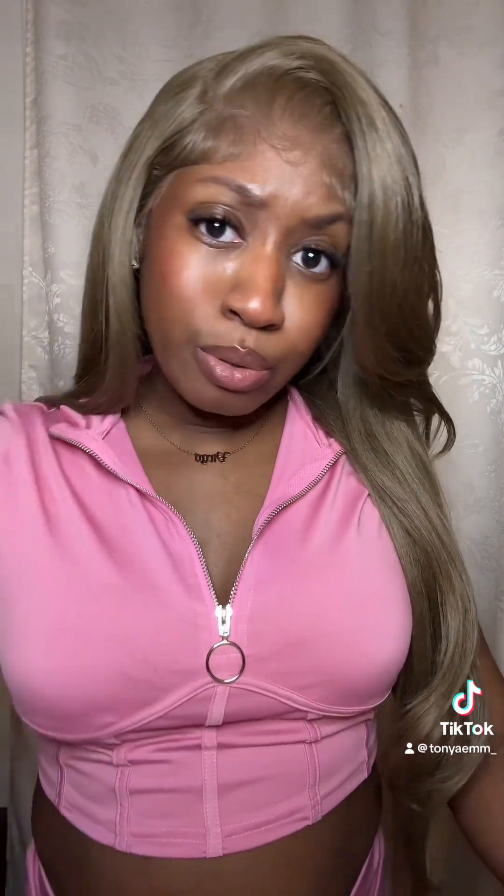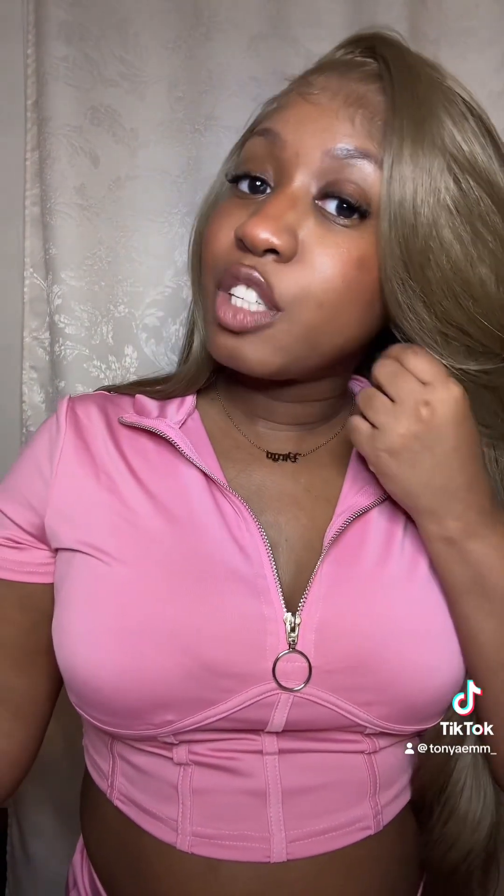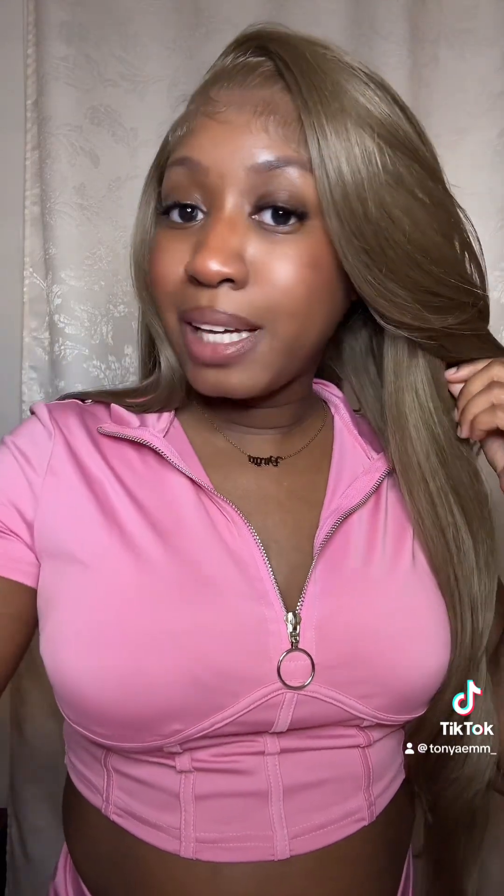Anyway guys, I will be posting this on my YouTube. If you don't follow me on YouTube go ahead and click the link in the bio and subscribe. Thanks for watching, bye!